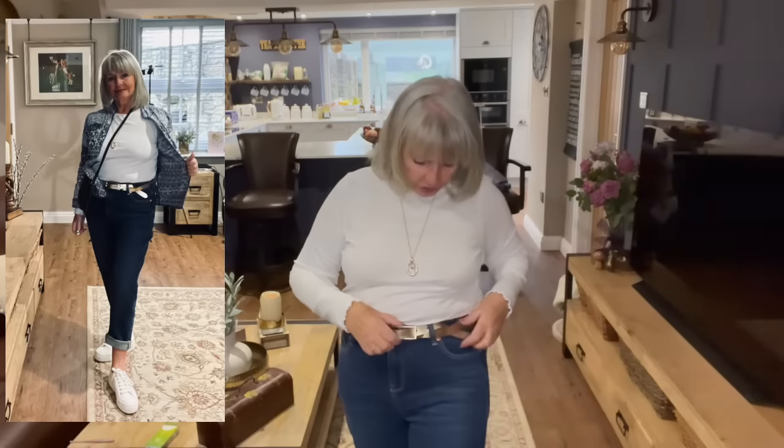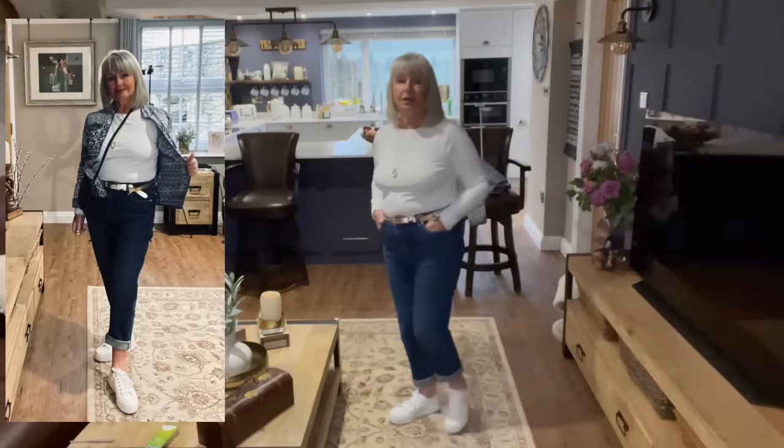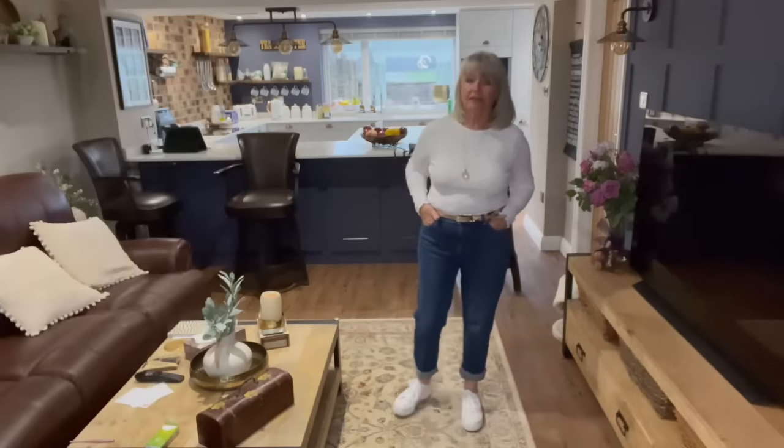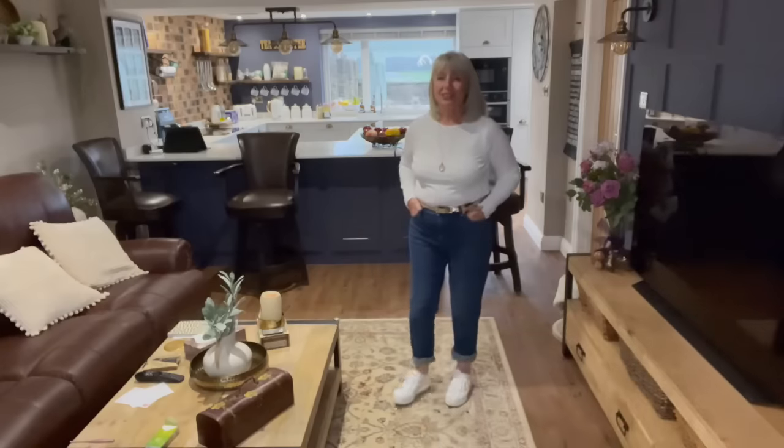Outfit number three is a little bit more casual. It's just a plain white long sleeve t-shirt - it could be short sleeved or a vest, it doesn't matter - and I've tucked it in. I've got a gold belt on and I've turned my jeans over a couple of times at the bottom to show a little bit of ankle, because I've got flat shoes on. Just so it's noted - I am five foot one and a size 12. Because I'm petite, showing a little bit of ankle just elongates my leg, and high rise jeans with a belt does the same thing. I've got pumps on.